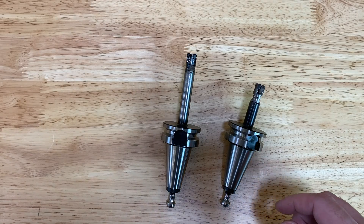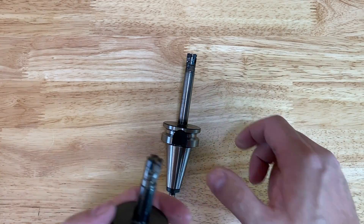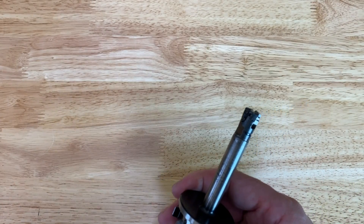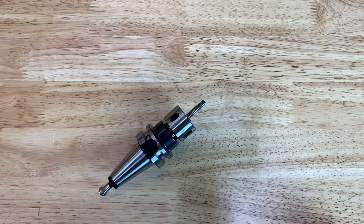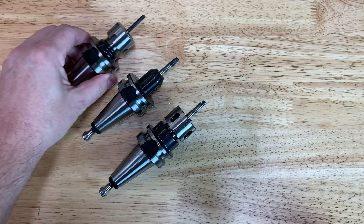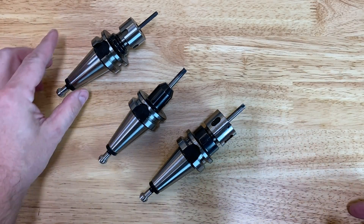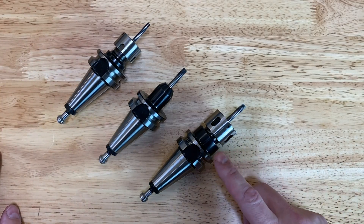For those asking, yes you can cut aluminum and soft non-ferrous materials, but that's just not what we do here in the shop. These other high feed end mills all come from Lakeshore - there are other companies that make them but I've had good experience with Lakeshore. We'll also talk a little bit about the holder and then we'll wrap this video up.